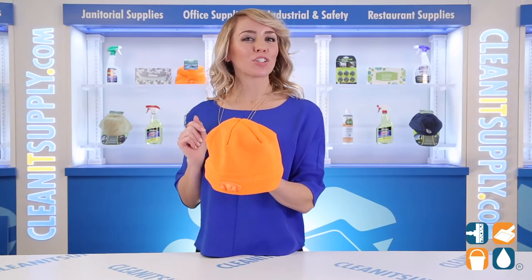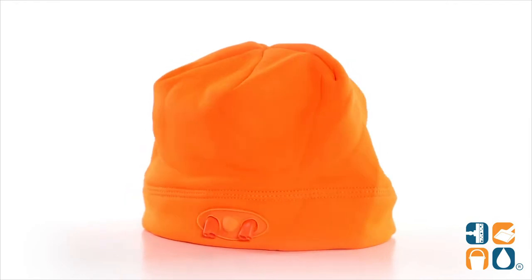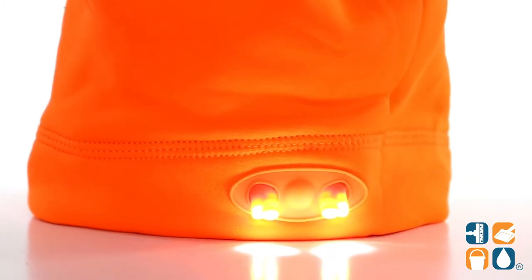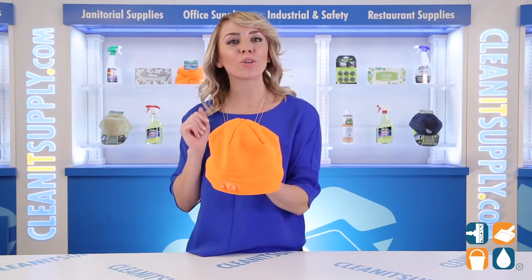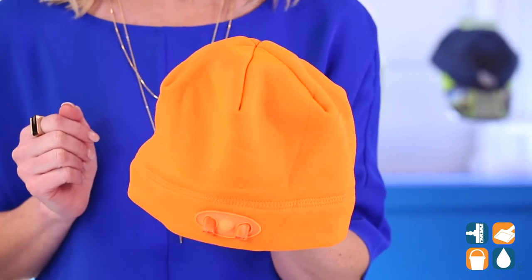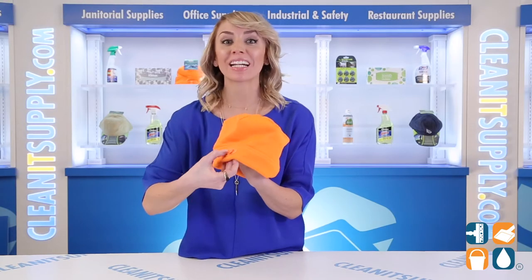Introducing the Panther Vision 4546 LED Beanie Headlamp. Don't let the dark, cold weather stop you from enjoying your favorite activities. This LED power cap beanie from Panther Vision is sure to keep you warm and well lit despite the elements outside. The ultra-bright dual-action LED task light system provides the power to see in the dark just with the click of a button.